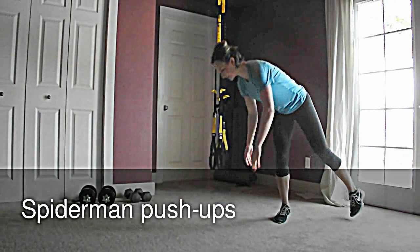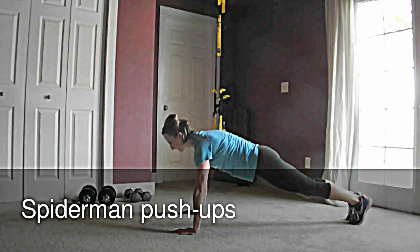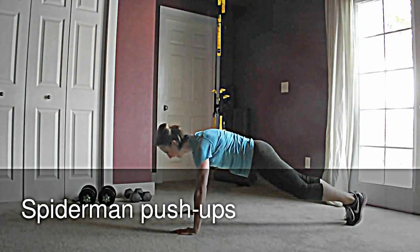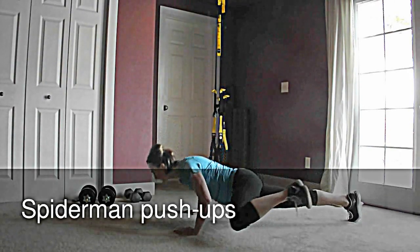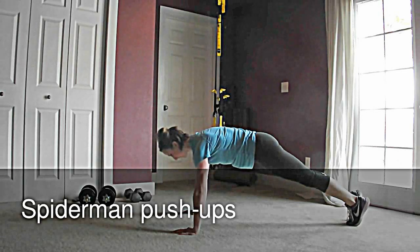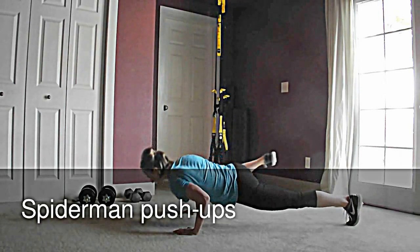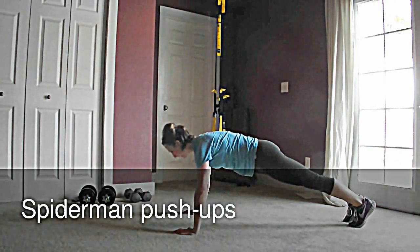You're going to begin in push-up position, and as you descend, you're going to lift one leg up and pull it out to the side. Go down into your push-up and bring your leg forward towards your elbow, then come back up. Switch sides and back up.